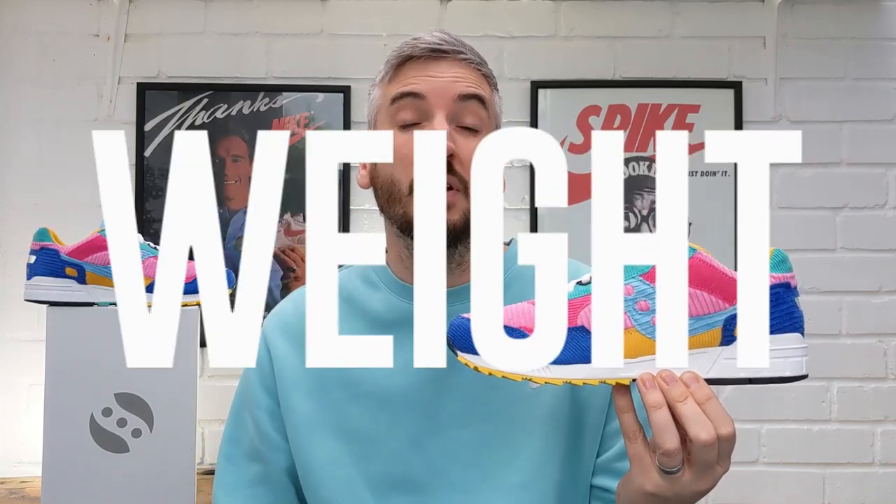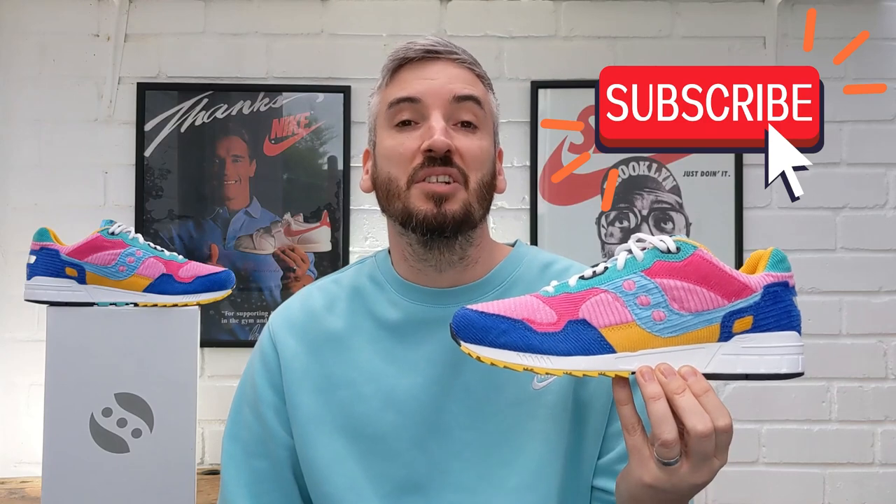Welcome to the channel! As with every review I do, I'll be looking into five different categories when reviewing this pair of Saucony 5000 Patchwork. At the end of the video I'll give them an overall rating out of five stars. If you like what you see, don't forget to click the thumbs up button below, and if you haven't already, please subscribe to the channel.